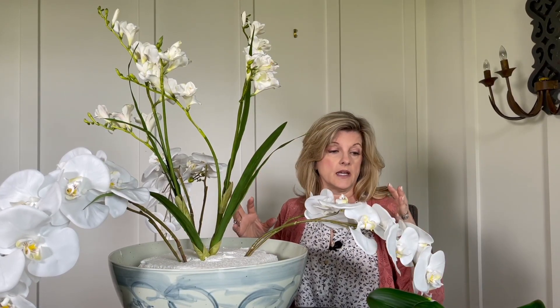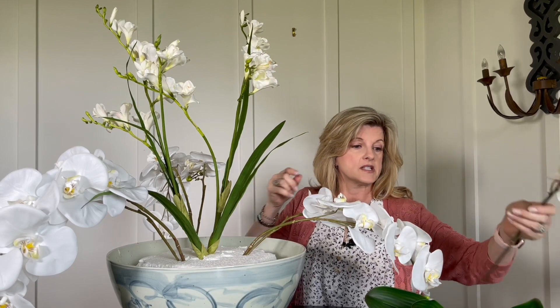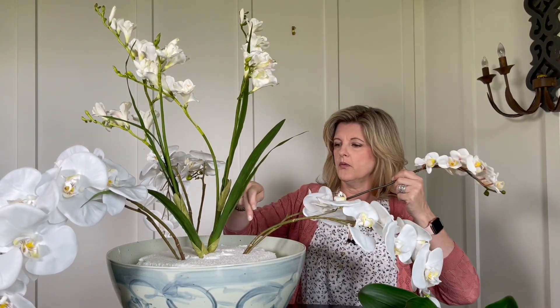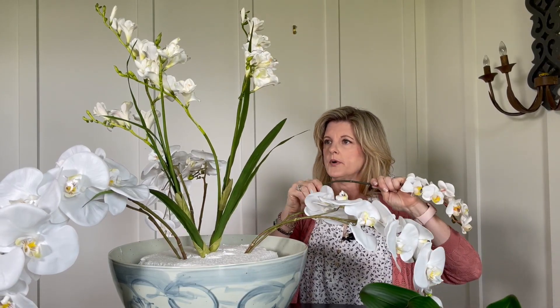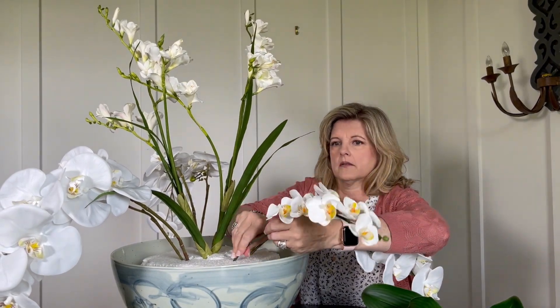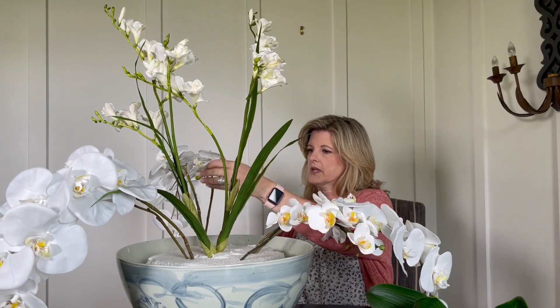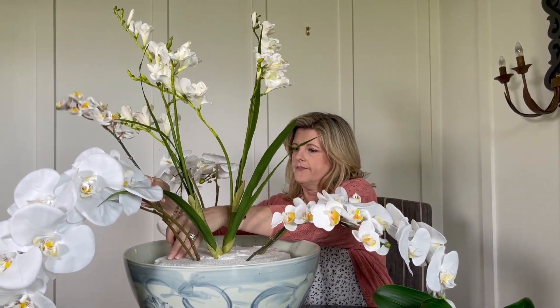I'll spread and arrange the flowers when I'm done positioning every flower. Now I'm ready to do the smaller ones — I've got just enough to put one in between each large orchid, and then I'm going to put a couple just a little bit closer to the freesia.